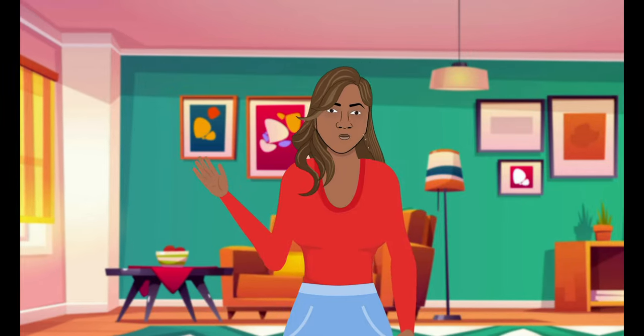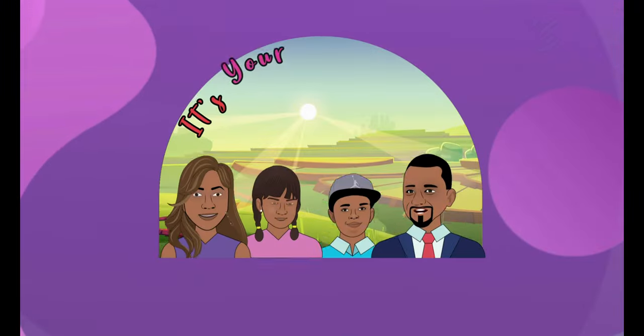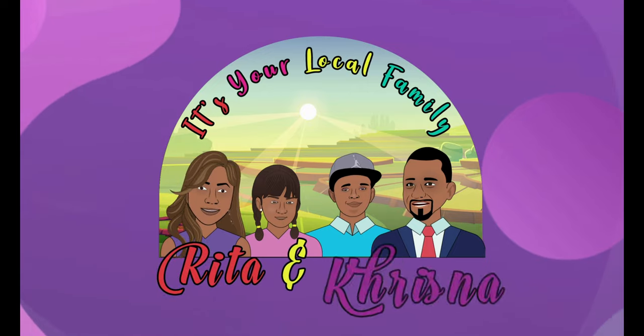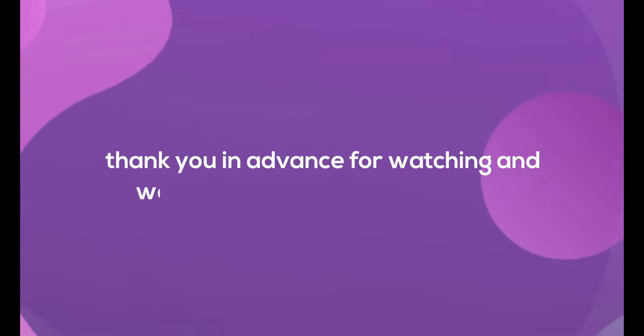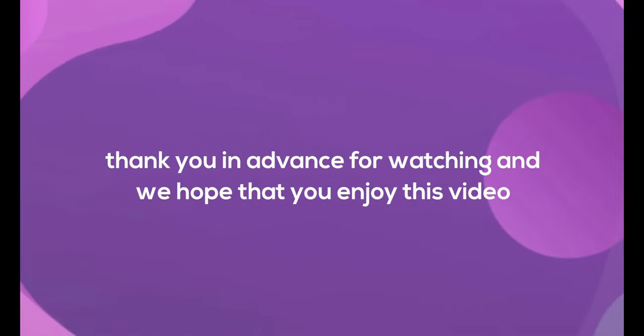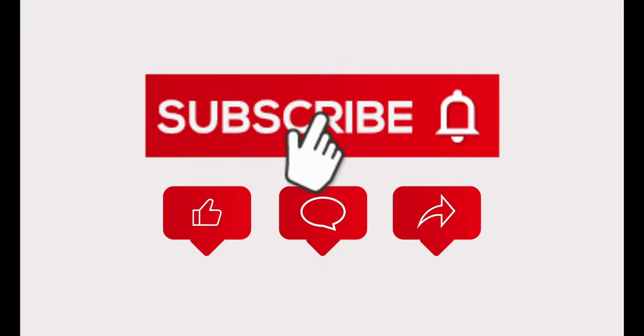Hello everyone, welcome back to the channel. It's your local family with Rita and Krishna. I hope everyone is having a good day. Thank you in advance for watching and we hope that you enjoy this video. Please subscribe to our channel and share with everyone.